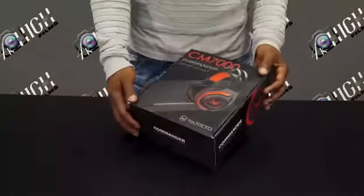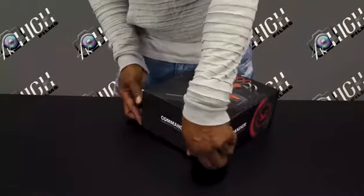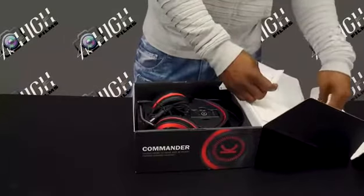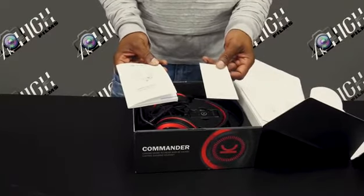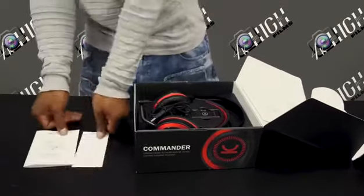I can't wait to open up this box and test out this product. The first thing you'll notice when you open the box, on the top sleeve, is the user guide and support card. The user guide is going to give you step-by-step instructions in multiple languages for connecting to your PC and or gaming console.